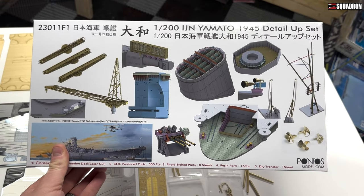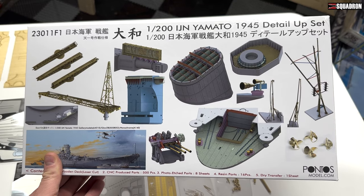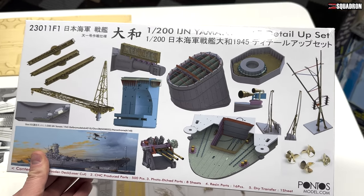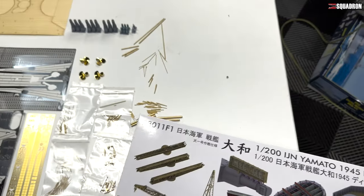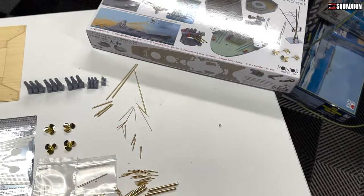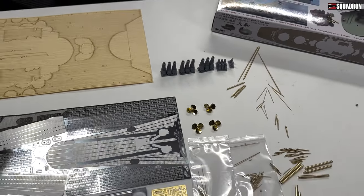Pontos is known for all sorts of upgrade stuff, mostly for ship models — photo etch, brass barrels, all sorts of brass stuff, really resin parts. They've been known to team up with veteran models, just all sorts of stuff.